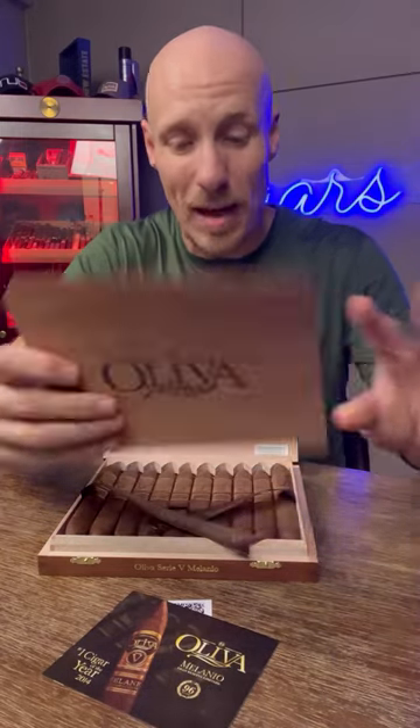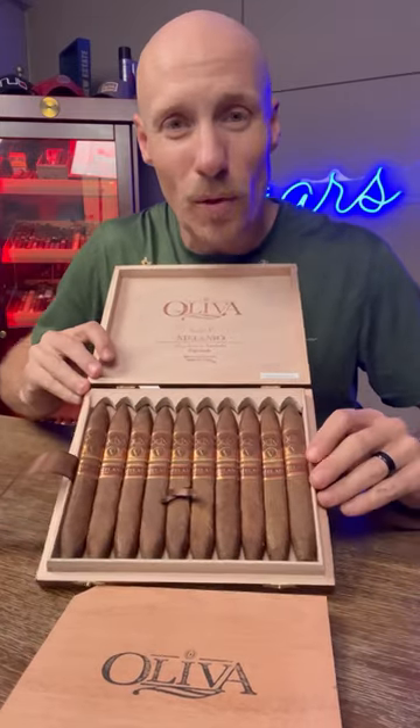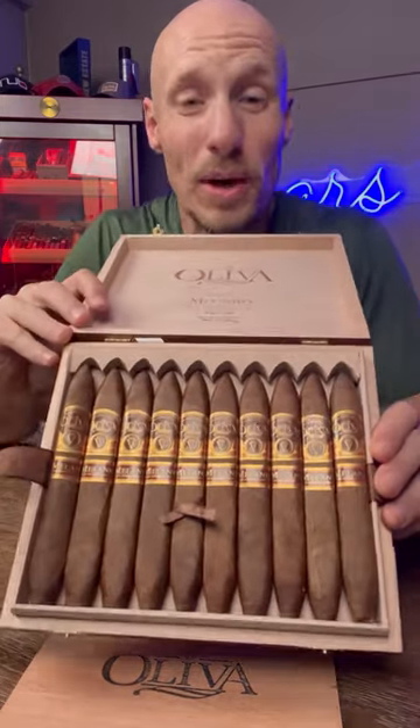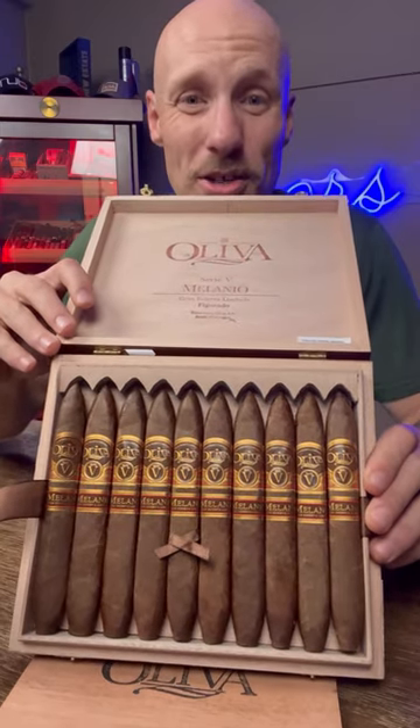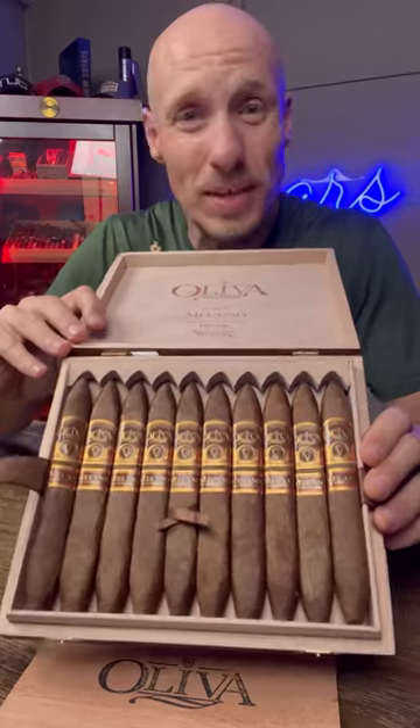It keeps the cigars in beautiful shape. What I'm always looking for when I open a box — and hopefully you too — is no cracked cigars, beautiful oily leaves that you're ready to light up every single one.